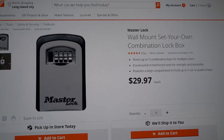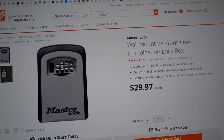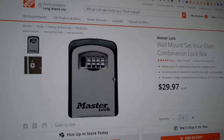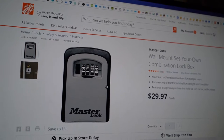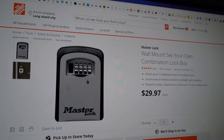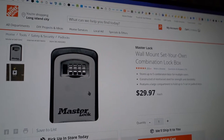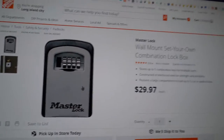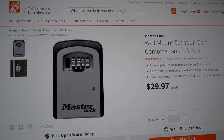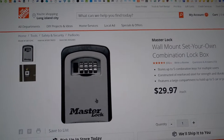This is the combination lockbox where you can set the combination to whatever you want. It's a pretty cool safe, like you saw in the previous video. It holds about four or five keys on one small key ring. I bought it because I was concerned that if I ever forgot my keys, or my wife forgot her keys, or my child forgot their keys, this is an easy way for them to get in with the combination.